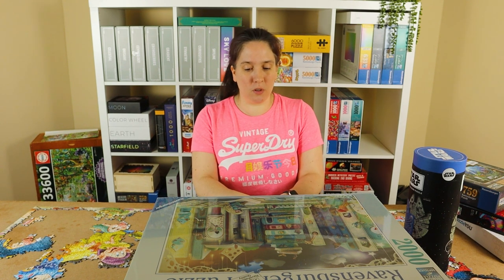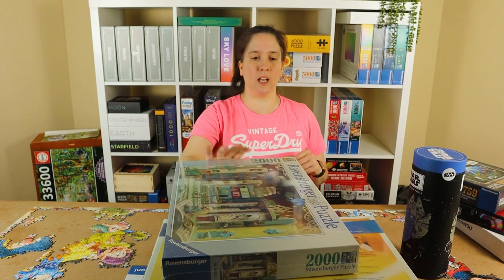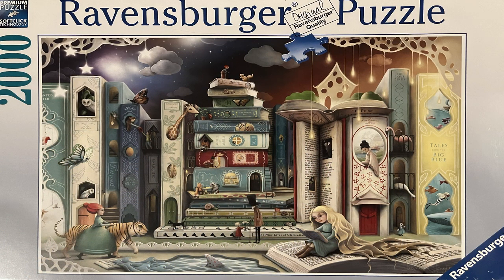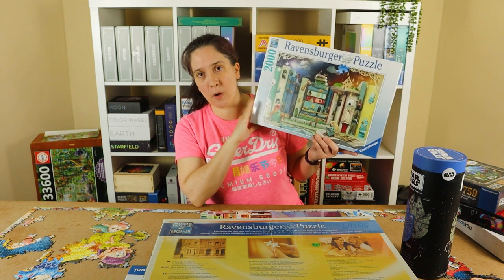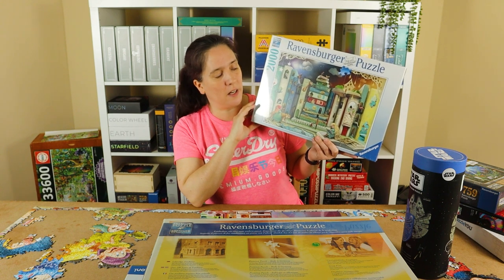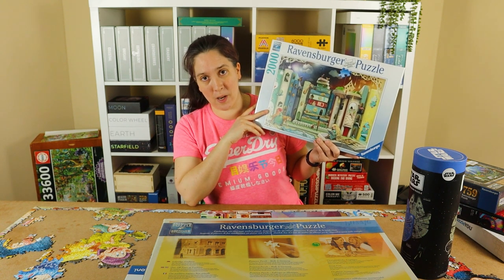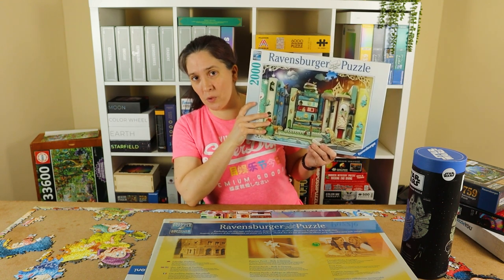Moving on, I've got two more Ravensburgers — both 2000-piece puzzles. The first is called Novel Avenue. The image is like a street where the novels are like buildings, with animals flying about and looking out of windows in the books. It's quite fantastical and I was really drawn to it. Somebody on Reddit told me about a sale at a UK department store called Fenwick, and this one was £13 — amazing for a 2000-piece puzzle. I'm really looking forward to giving it a go.